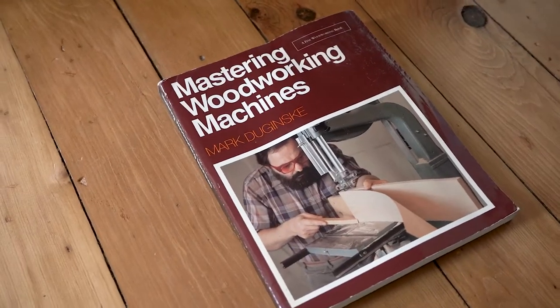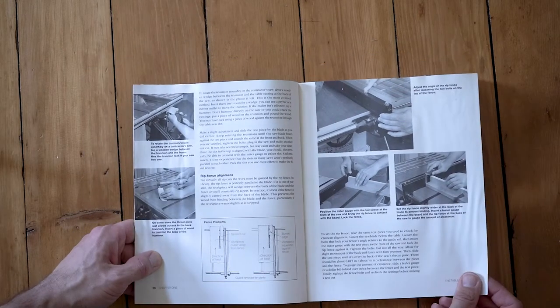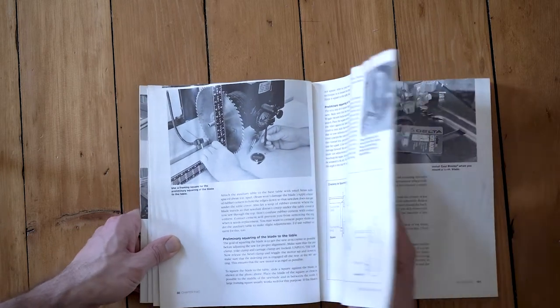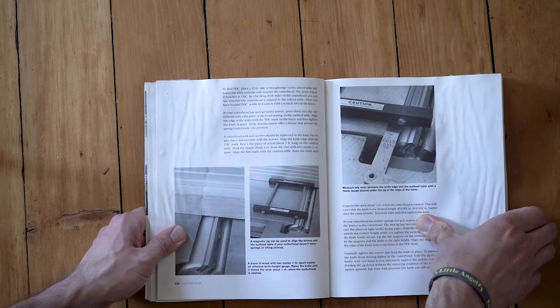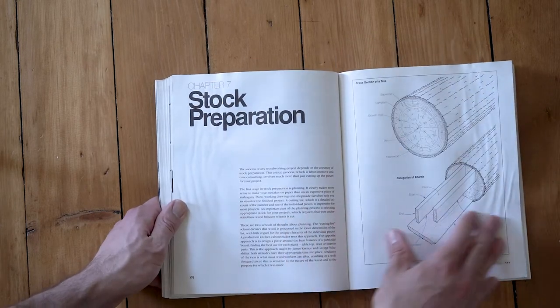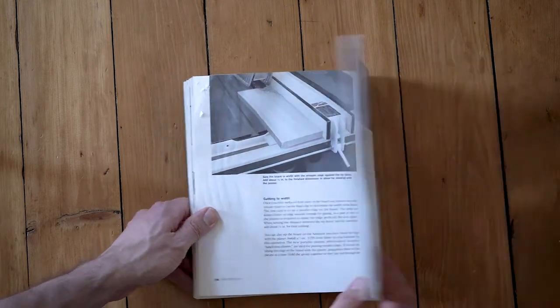This book here is not really related specifically to lutherie — it's Mastering Woodworking Machines. It really goes into depth on how to set up a table saw, how to set up a bandsaw, how to maintain and repair and make sure all your woodworking machines are in proper order — that they're cutting accurately — and just gives you the knowledge of how to replace a bearing or true up a saw. That's a must-have.